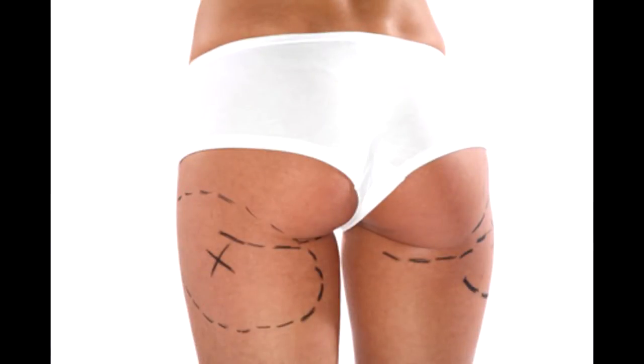The problem is if the patient doesn't have enough fat. In those cases we need to use an implant for reshaping the buttocks. In that case we are using a 5 cm incision in between the buttocks. We go in and put the implant into the muscle.